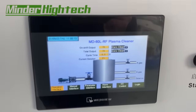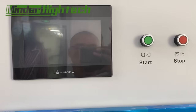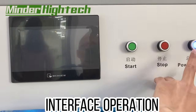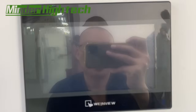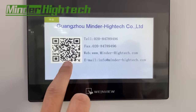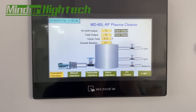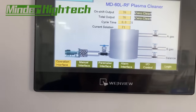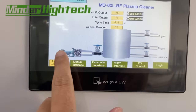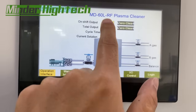Let's see how to use the interface. When we power on the power switch, you will see the touch screen. This is our company information — there is a Chinese version and an English version. Press anywhere to go inside. The interface is very easy to use. This is the operation interface where you can see the vacuum, gas, cavity, and working status — these values cannot be changed here.